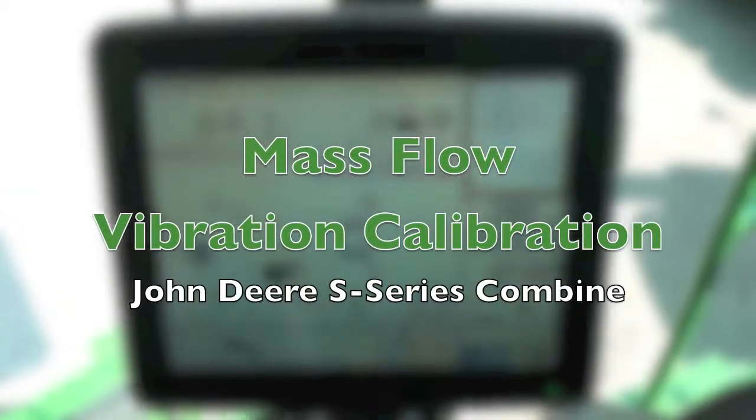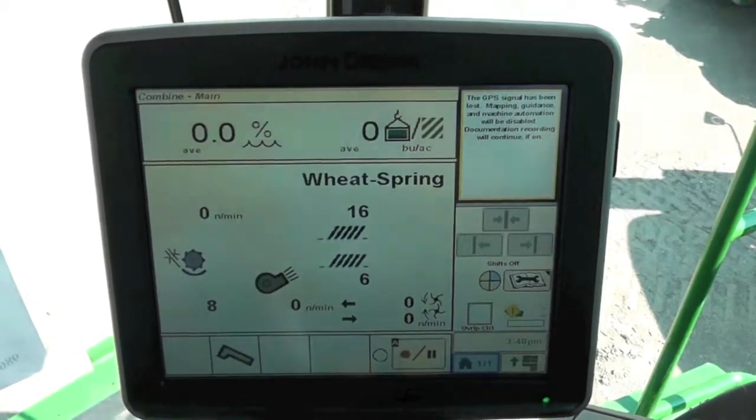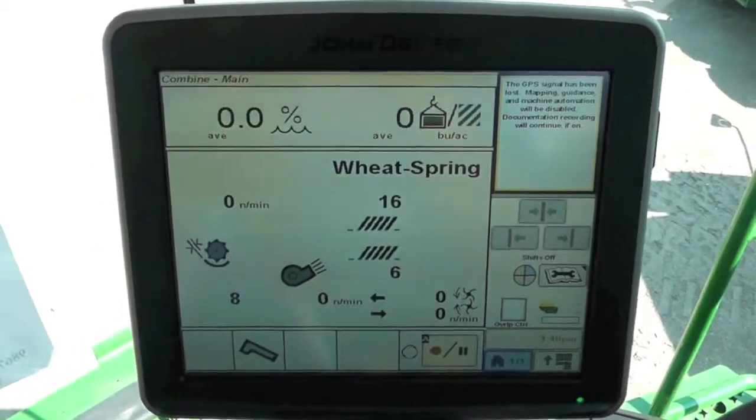In this video, we're going to show you how to calibrate your mass flow sensor for vibration in an S-Series Combine with a 2630 display mounted on the armrest.